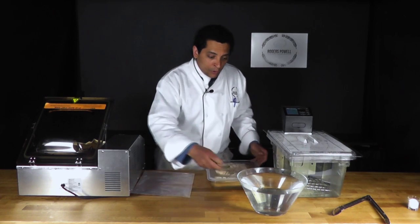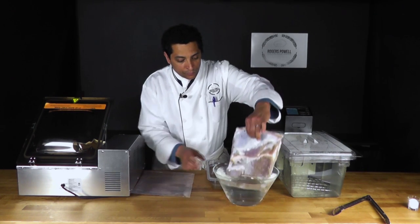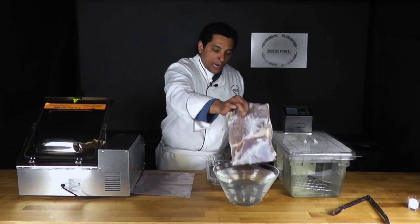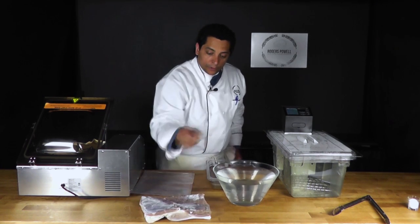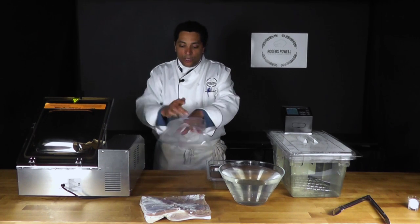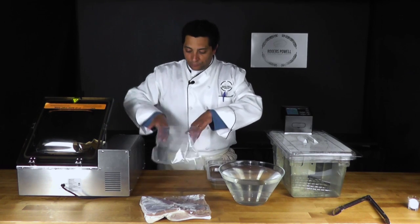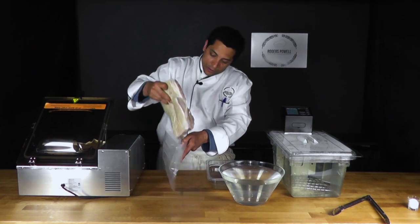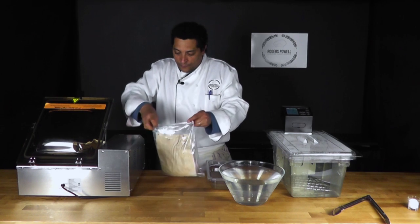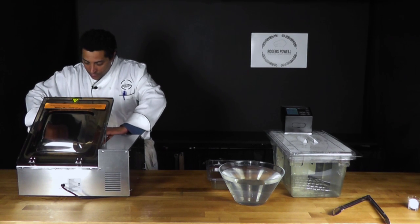The pork belly has been in the brine, so I'm going to take it out and rinse it. Before putting it into the bag, I fold the edge of the bag so I don't get any moisture on the inside where I'll be sealing, because moisture there can prevent a good seal. Then I bring the bag up and place the pork belly inside.